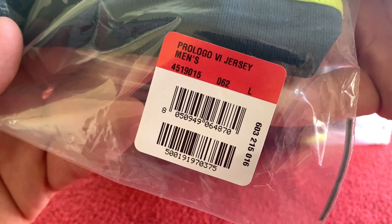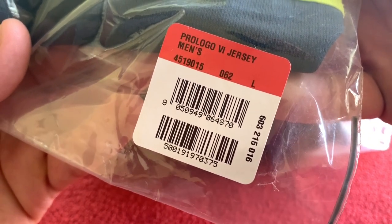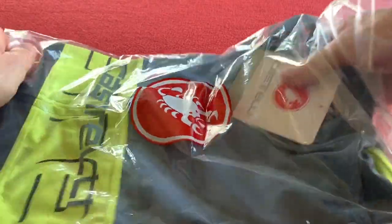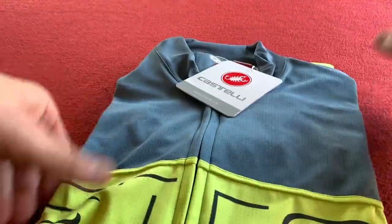Let's have a look at the label first. We have got the Prologo 6 jersey, men's, in a large. I bought this just because it's got a stripe along the front and I haven't got one with a stripe along the front. So let's get into it.